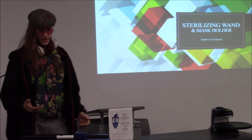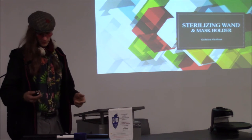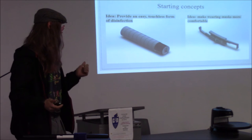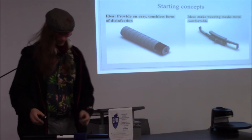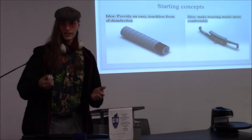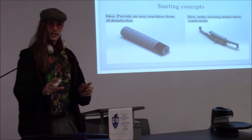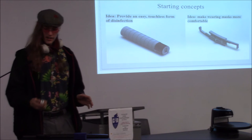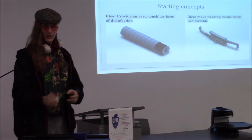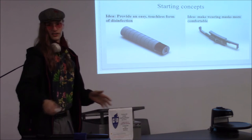My name is Gabriel Graham, and I designed a wand and mask holder. This is specifically for COVID-19. The starting concept was just to make an easy, touchless form of disinfection — you don't have to touch something or spray it with liquid. Normally this would slide out, the light turns on, you slowly wave it over whatever you want to touch, and it disinfects the area so you can touch it without worrying.